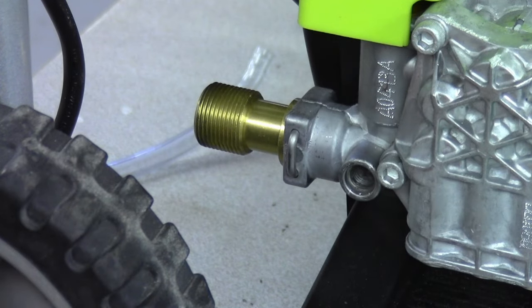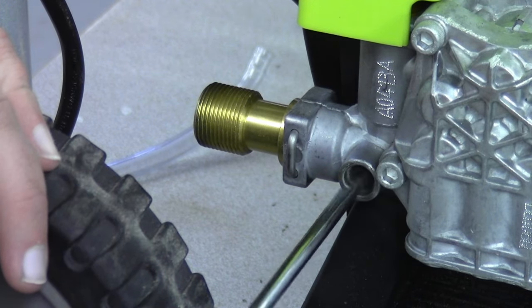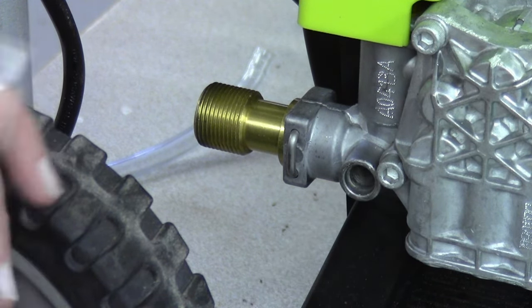Now that you have it apart, take a look inside. Scrape around in there, try to clean it out. Get an air compressor and blow it out if you need to.